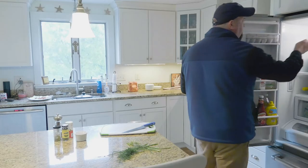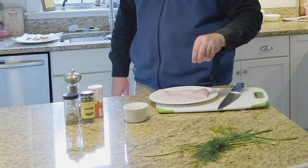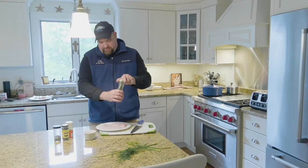While our potatoes are boiling, we're gonna get the fish ready. We have two beautiful haddock fillets here — just give these a good dose of sea salt and a little black pepper. Not much is needed.